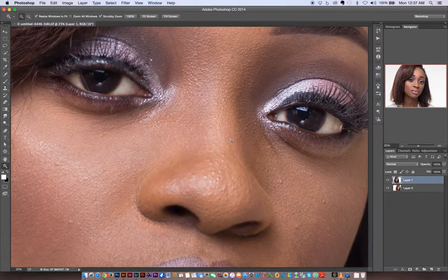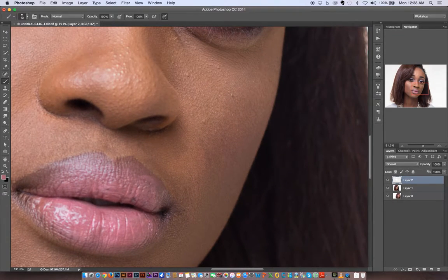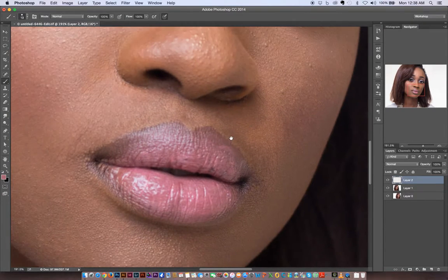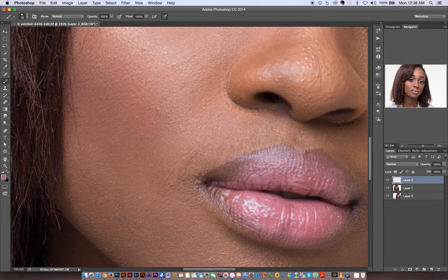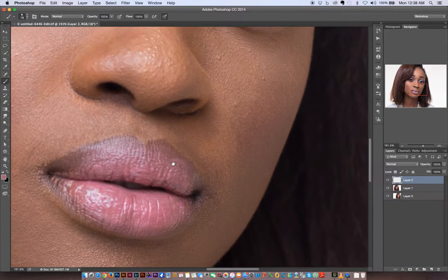I'm going to zoom in into the image and create a new layer so we can identify things I'm looking out for. I can immediately tell the makeup wasn't properly done — this was intentional for the tutorial to show how we can correct these things, although it's always advisable to get everything perfect in camera. By the time we're done with this whole series, we'll have transformed the image from ordinary to a very polished look and feel.